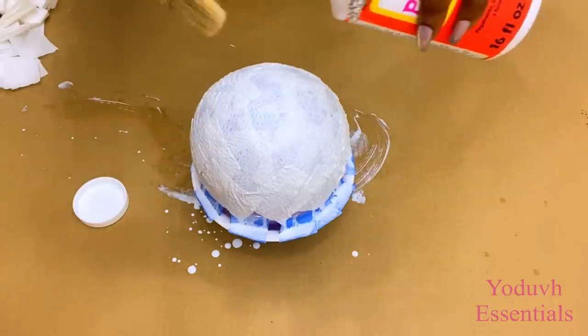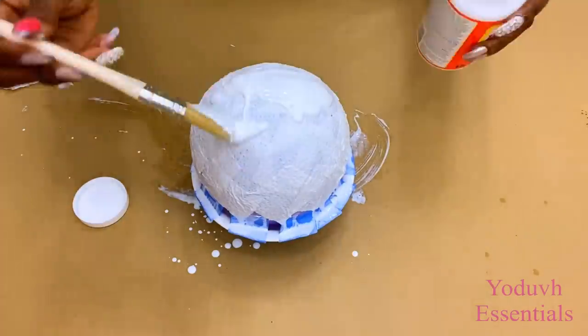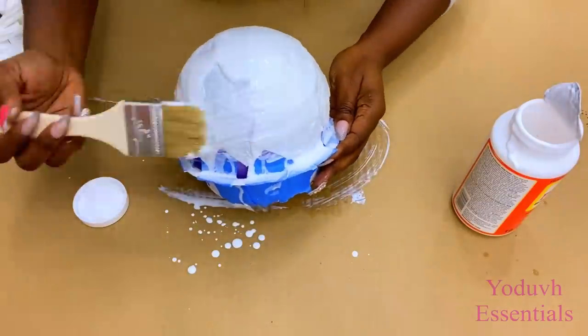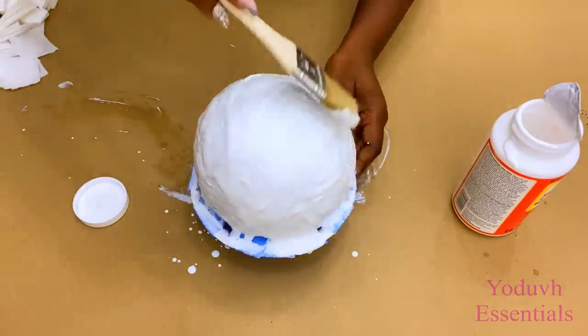Now that I'm done with this I'm gonna put a thick layer of Mod Podge over it and then take beads that I got from Party City — but you can get beads from the Dollar Tree as well — and I'll be covering the entire top with beads.